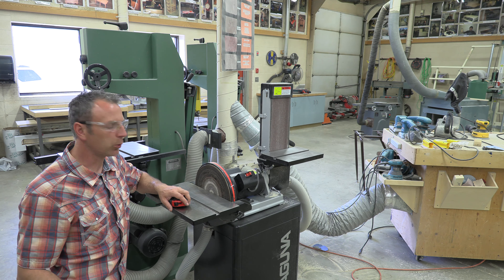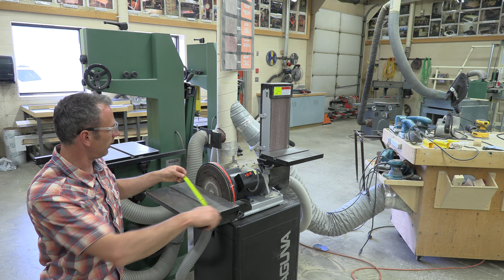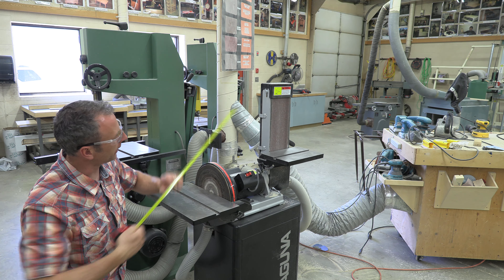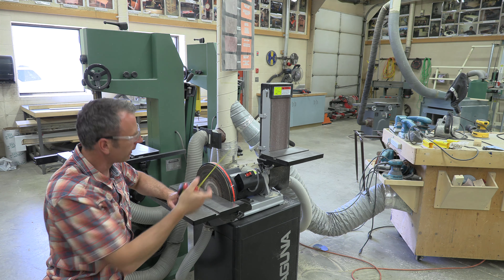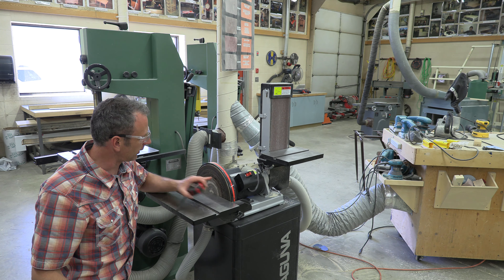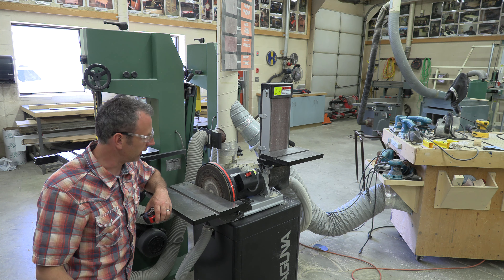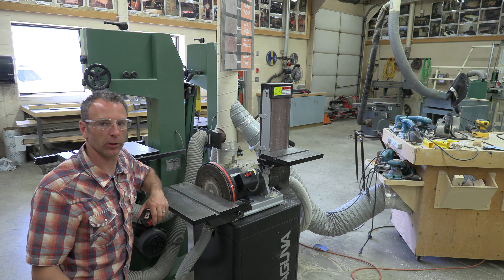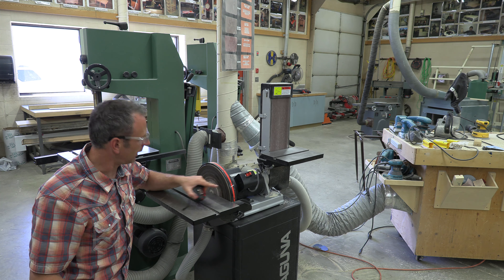The reason we call it a DB 12-6 is because it has a 12-inch disc and a 6-inch belt. Coming over to this, I see that this disc needs to be changed — it is very well used. Somebody was burning up some wood on here, so I have to change it.